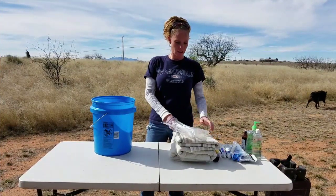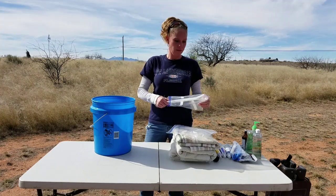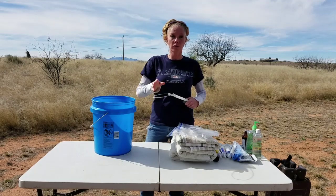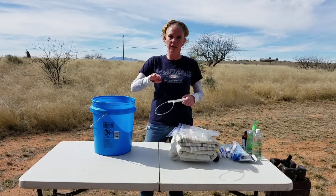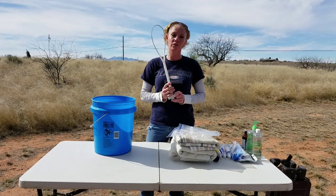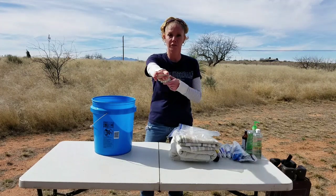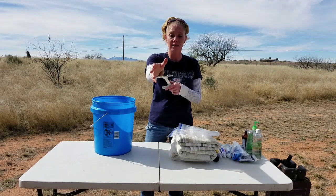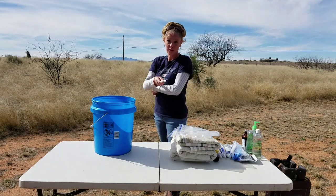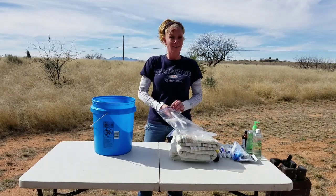First, we have a lamb puller — everybody should have one. It's simply something to assist if you have to help with the goat's labor. When you go inside and you're not able to grab something with just a hand, this is going to be a lifesaver, literally. You position your hand, put it in there, wrap it around the shoulders, back legs, front legs — anything you can get — pull it tight, and it helps grab the kid and pull it out.